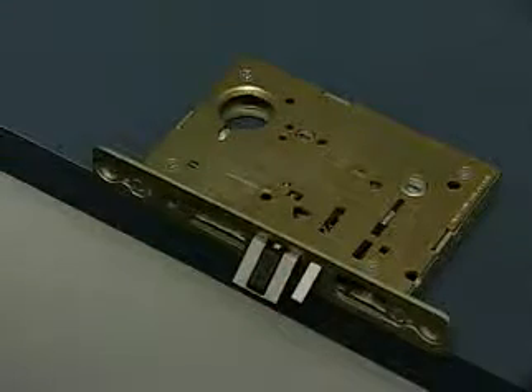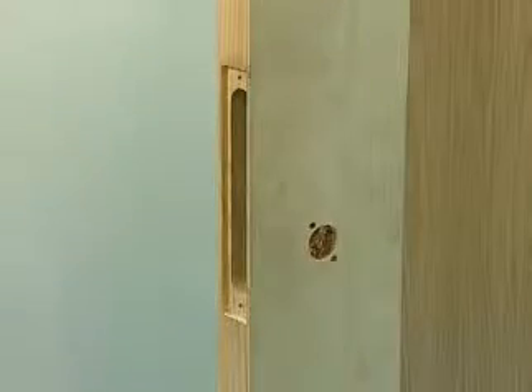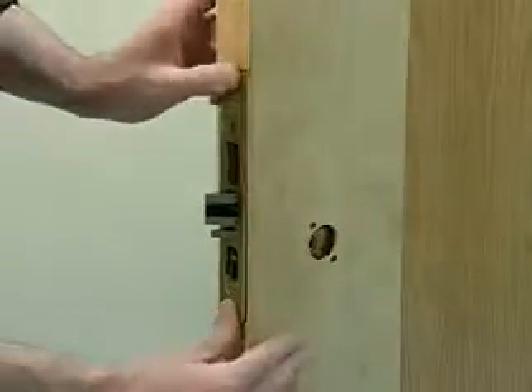The dead latch is self-adjusting. Install the lock body by inserting it into the door prep.